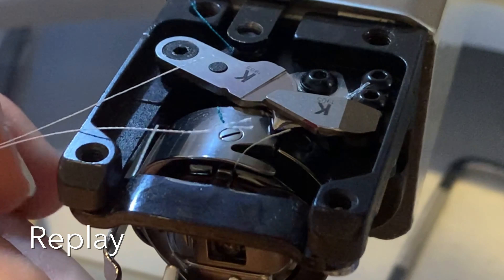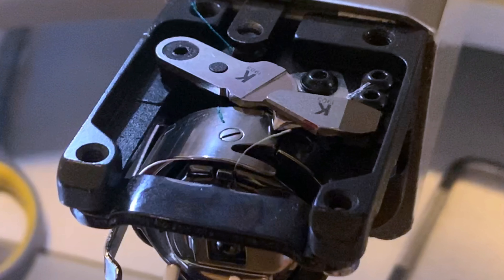If in your machine the thread doesn't cut, it is probable that the knives require adjustment or need to be replaced. If the knives cut the thread manually but won't cut when the machine is performing the trim, it is probable that it will be required to adjust parameters in the control panel.